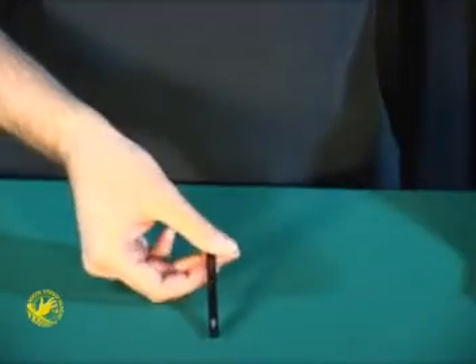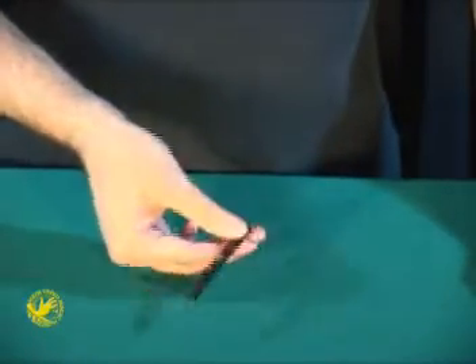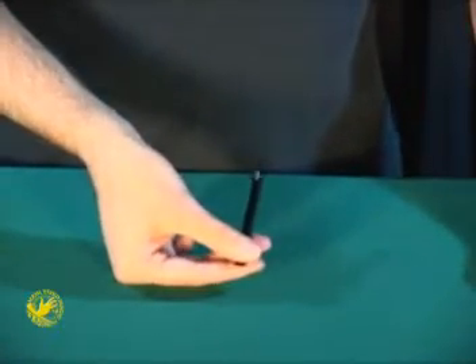I know it gets confusing so I'll make it go backwards, so we're back where we started with both arrows on the end. A little shake and they both jump to the middle. Or one more little shake and they both are on the end.